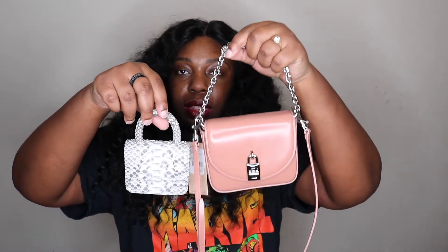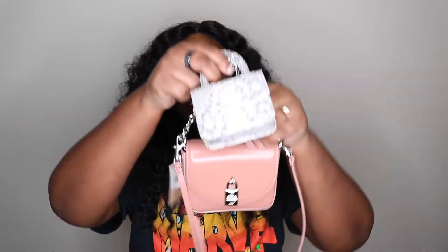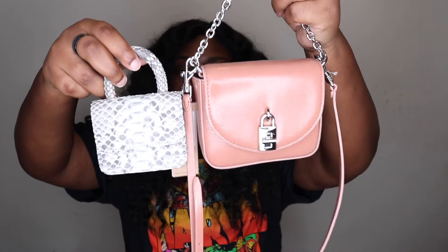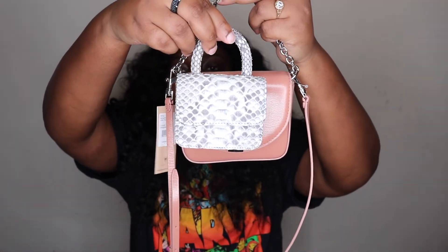Let's compare this to the Galera Mizrahi bag. This one is definitely a lot bigger. It's still a mini bag because it definitely will not fit a phone at all — not even the small versions of phones that aren't the plus sizes. This is what they look like side by side — that's a good comparison.